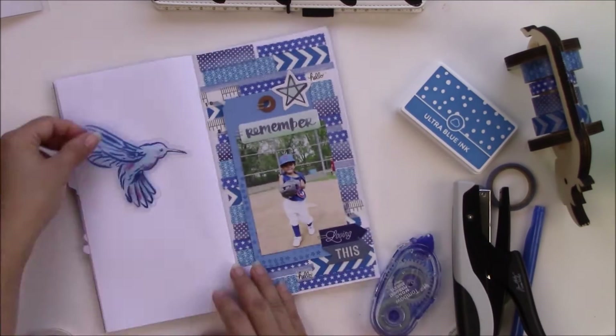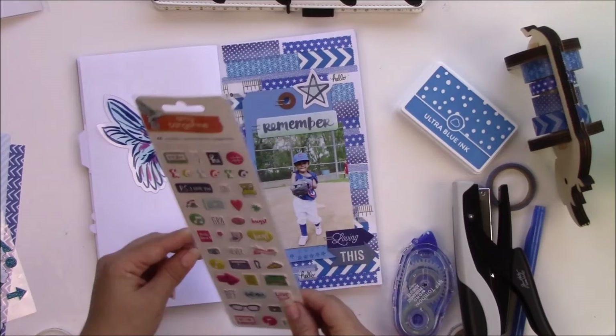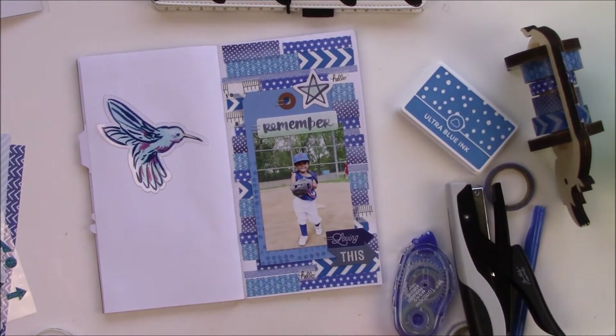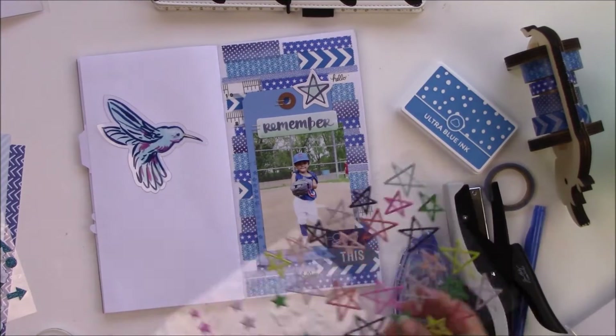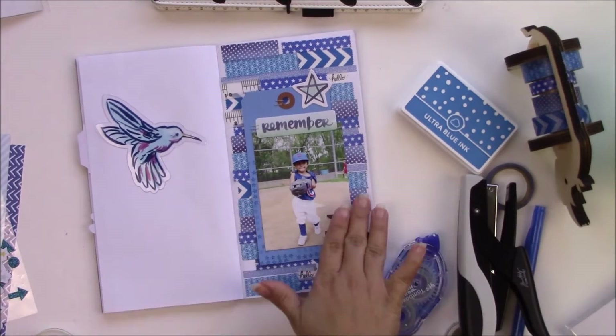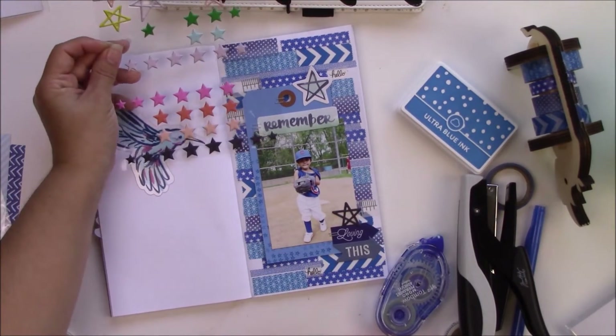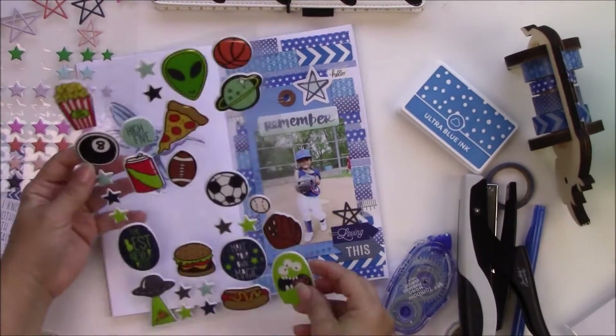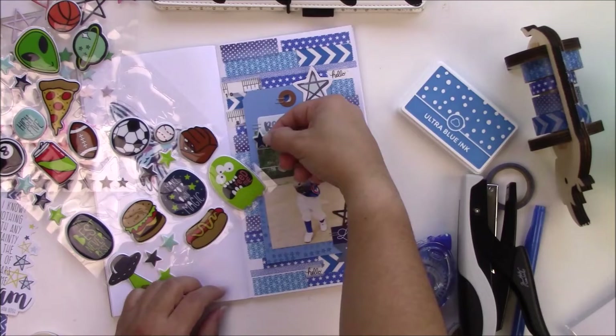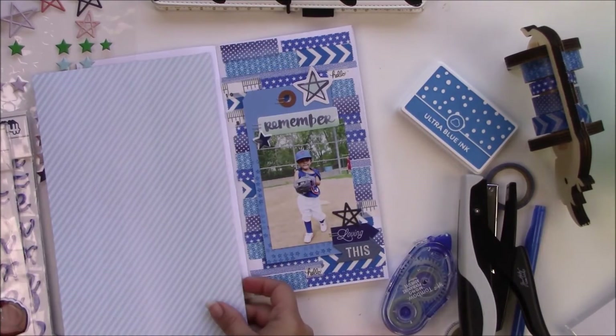It's really cool if you organize your embellishments by color — that way you can put a dent in your stash. I could make a layout like this every day with washi and still not be able to use all the washi I have. These stars are from Pink Fresh Studio and they came in a Citrus Twist embellishment kit.